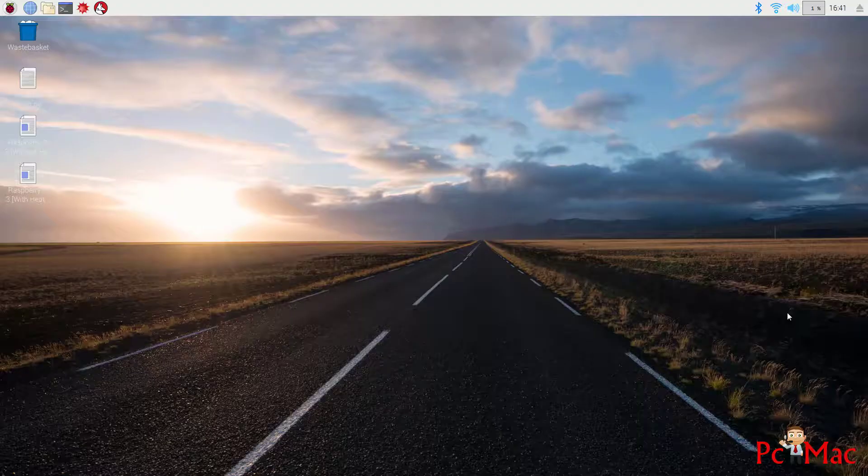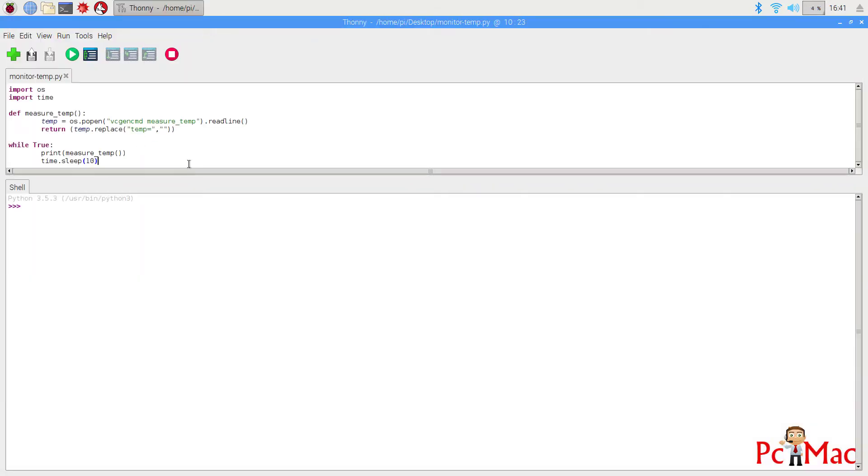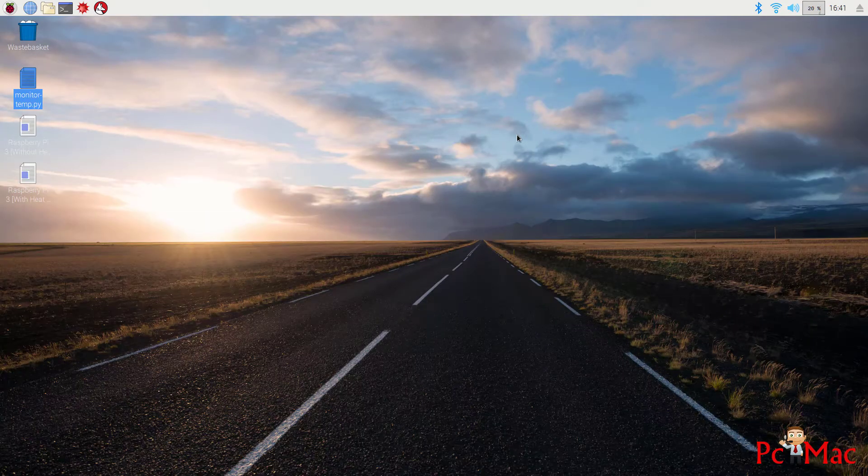We are back on the computer and we will start testing the temperature again with the Raspberry Pi fitted inside the box that has a fan attached. Let's start the test now — let me open the temperature script, which is right here.